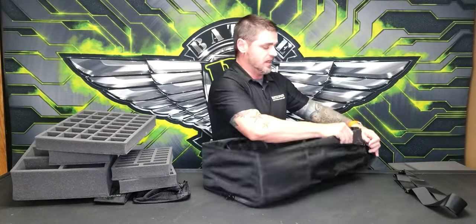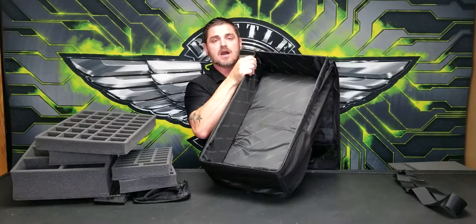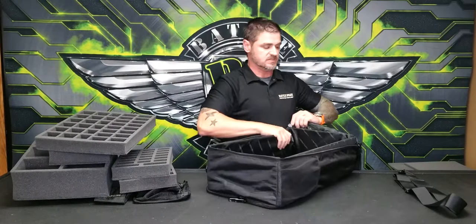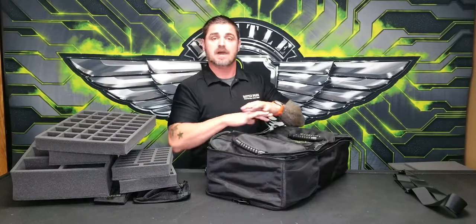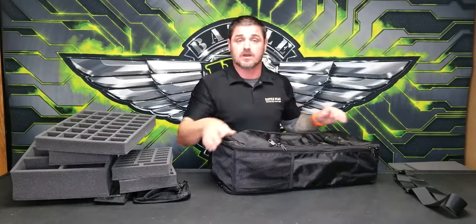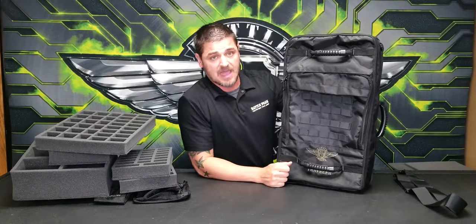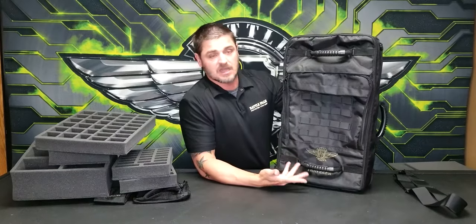The last really neat thing is that the entire hard shell area is removable — this entire structure comes out of the bag, allowing you to lay it flat and compress the bag. For instance, if you're traveling and want to use this as dual luggage, you can simply pull out the hard inner shell, leave it and your trays at home, and throw your clothes in there. This is not just a gaming bag — it's a really good backpack for general travel.